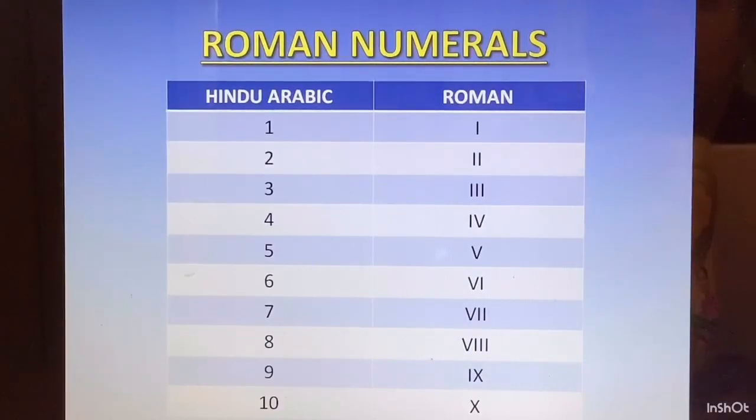Similarly, if we have to write 21, we will write 20 as XX. For 21, we write 20 plus 1 — XX and I. If it is 27, you will write 20 as XX and 7 is VII. You will take and write from there.